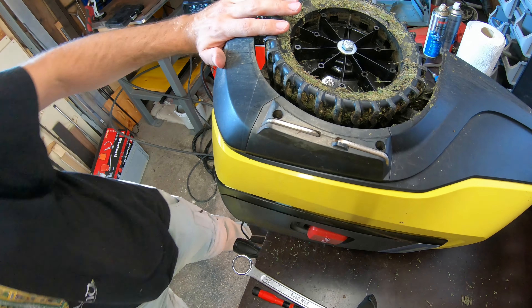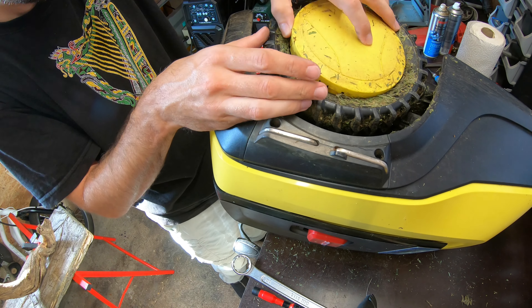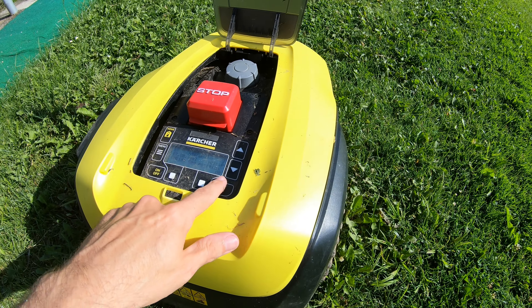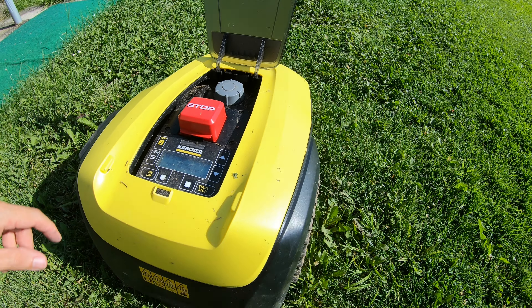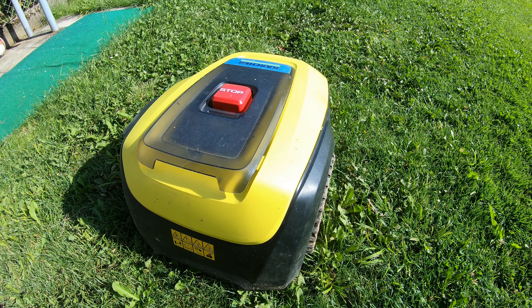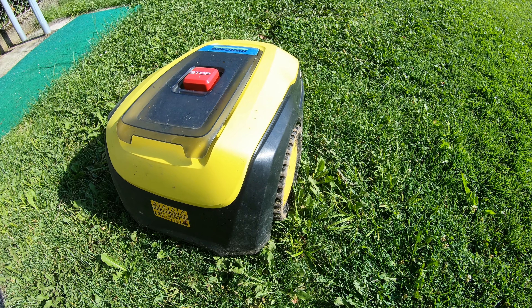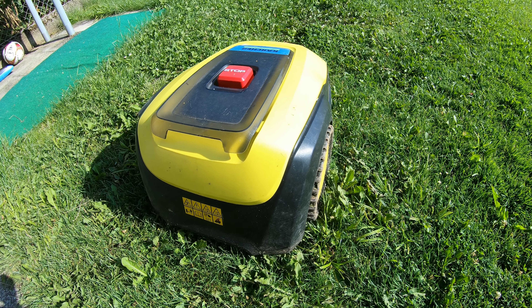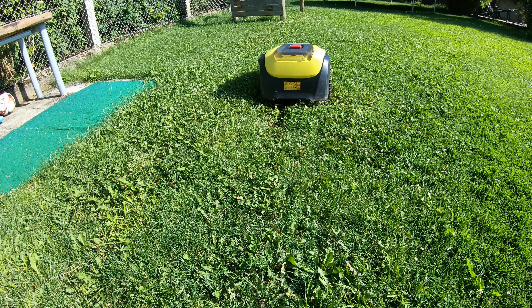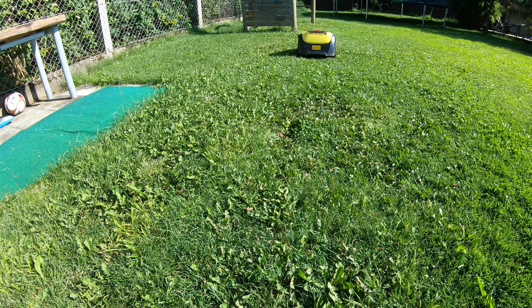I'm going to cut a slot with the Dremel and try to extract the bolt. It's an M3, so it's going to be a nightmare. That did the trick.